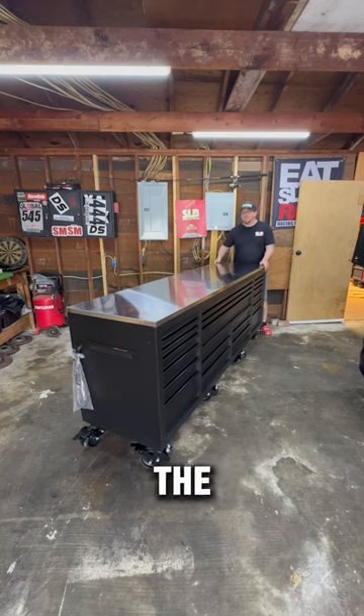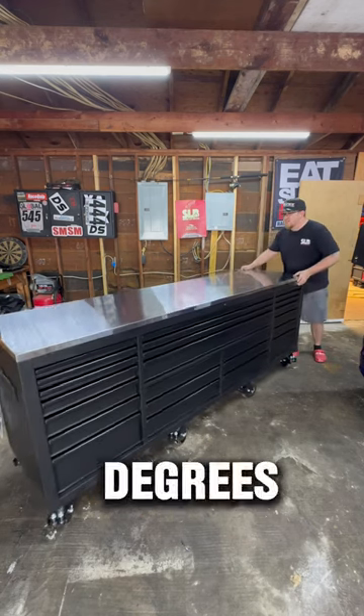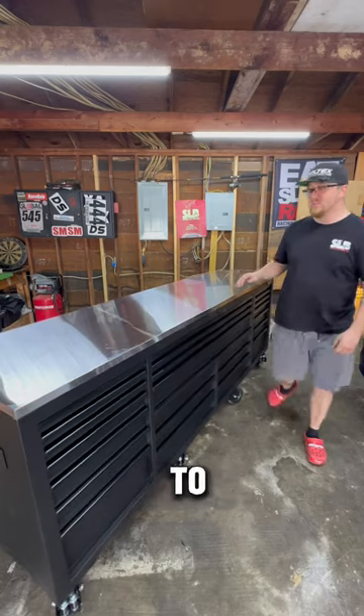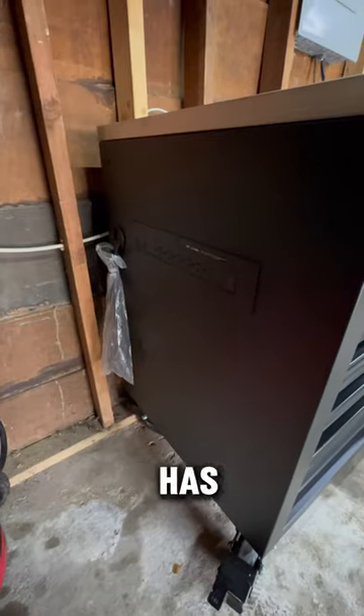Right off the bat, the first thing I love about it: all eight wheels spin 360 degrees, making this thing super easy to maneuver. Every single wheel has spring and suspension. It also has power strips on both sides.